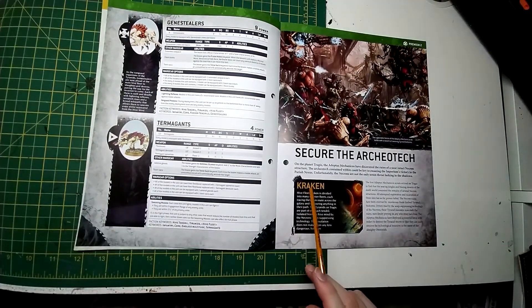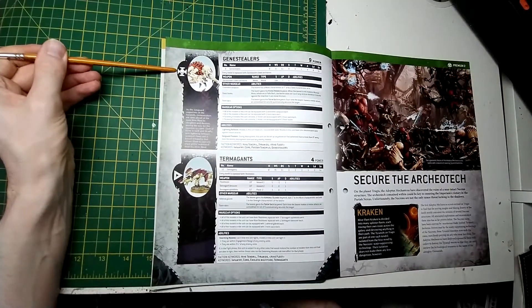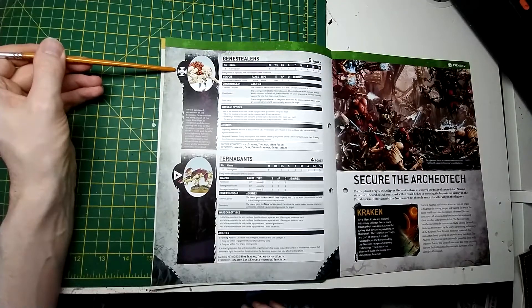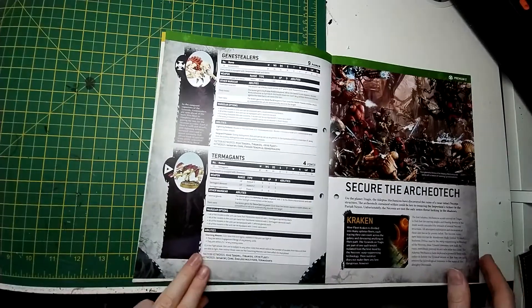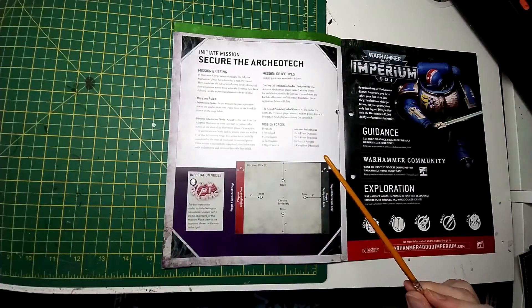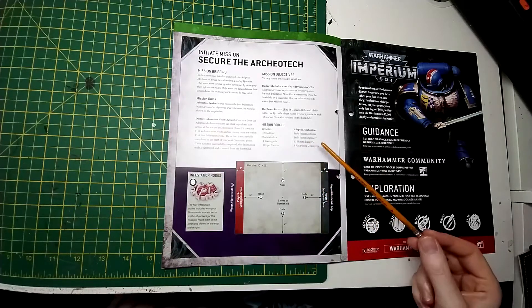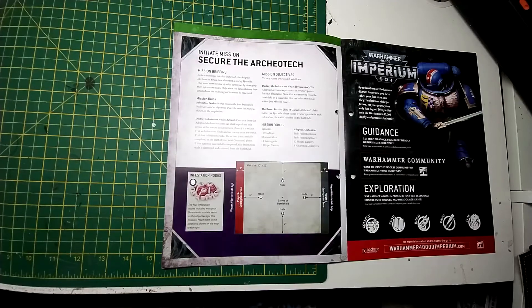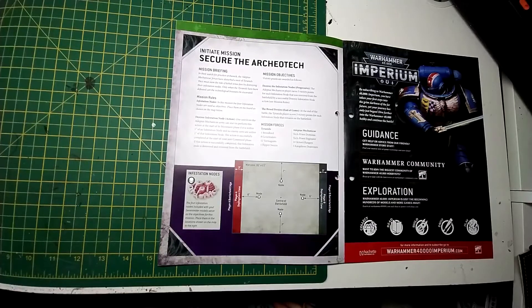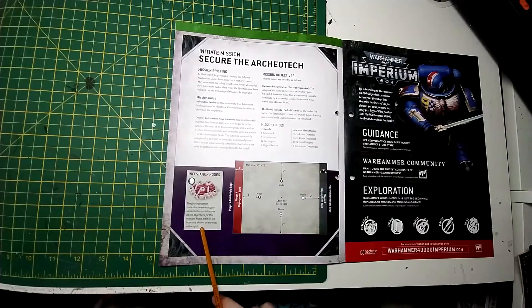Secure the Archeotech — this looks like Hive Fleet Kraken. I almost read it as Karen. Genestealers are Elites now — were they Troops in 8th edition? I'm pretty sure in the new codex they became Elites, so this might actually be up to date. There's a little scenario here — mission forces are the contents of this kit, but only one Ripper Swarm. The other side is Dominus, Engine Seer, 10 Rangers, and 3 Destroyers — even though we'd have been given only one Destroyer. I received these in my delivery of issues 31 to 35. The infestation nodes are like little objective markers for the game.